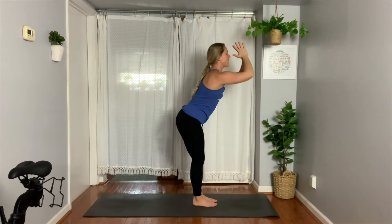Lean back. And then exhale, gather your hands by your sides. Last round.